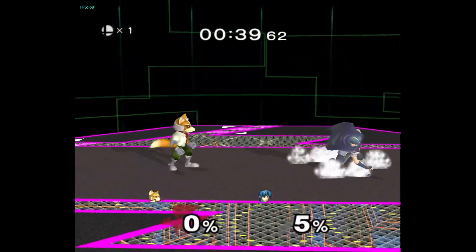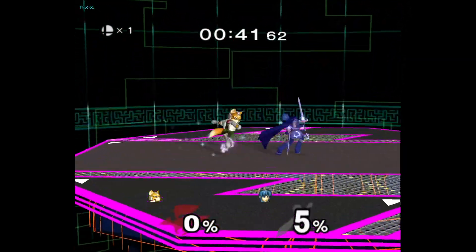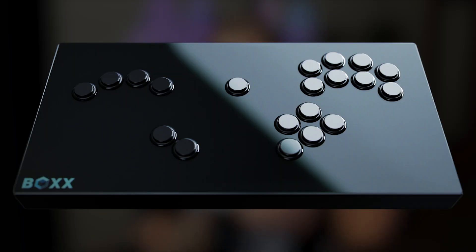Tip number three: be patient. You are learning something completely new and it's gonna take a lot of time to get used to it. A GameCube controller has like seven buttons or so; a box has 20. It's a lot of information to take in and it's gonna take time to do that. Be patient and success will come to you.